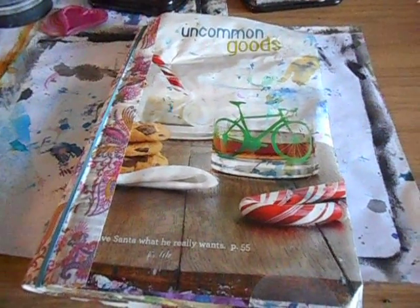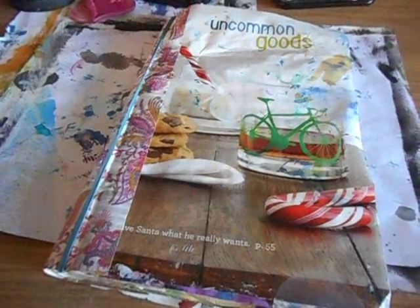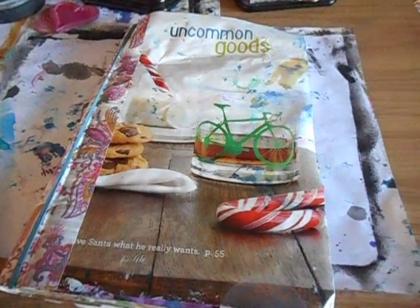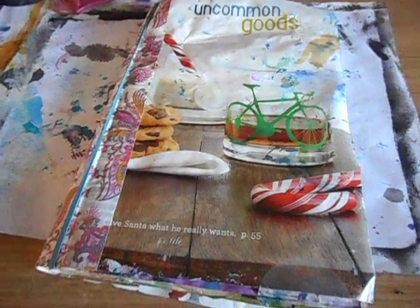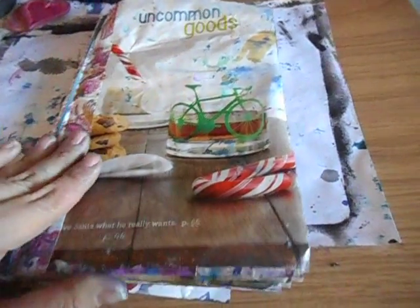Hey everyone, welcome back to another video. This is Phase 3B of Drilling by the Fives. I say Phase 3B because the last video I did was just on the stenciling. I didn't get a chance to do the stamping because with all the spraying and the drying time, that eats away a lot of time, especially the drying of the delusion sprays, so I didn't even think about stamping.